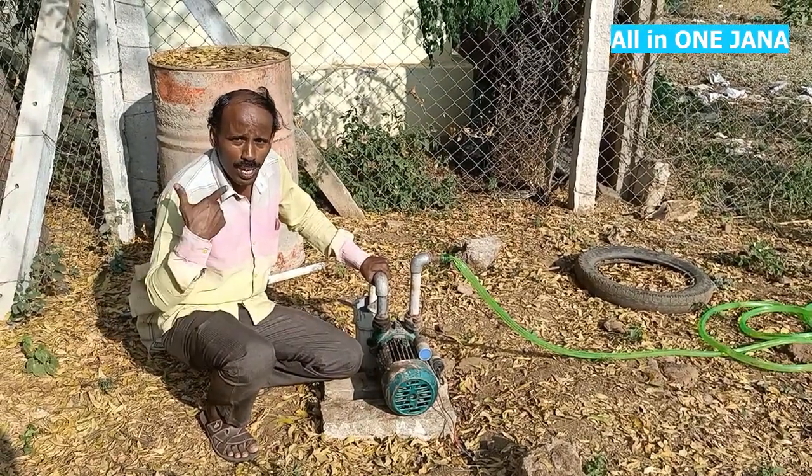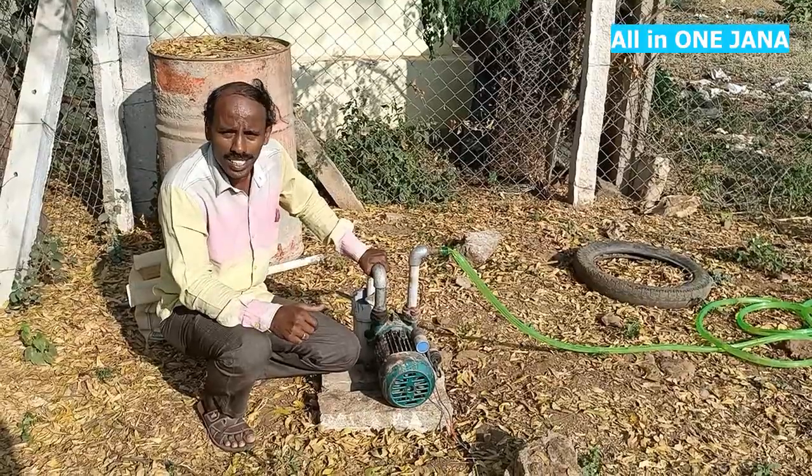My name is Vijayakumar. This is All In One Jana Channel. Let's see this video.